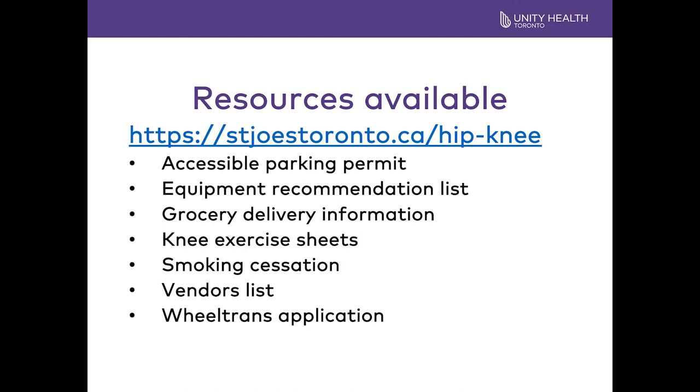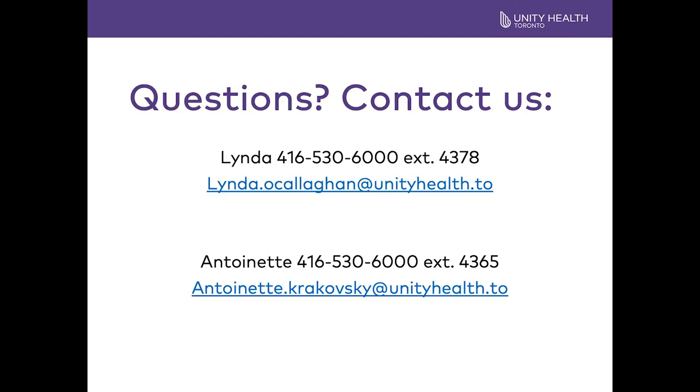This is the link you can go to for the resources. If you have any questions or concerns, please do not hesitate to contact Linda or myself at the following telephone numbers or emails. Good luck with your surgery.